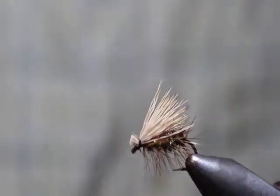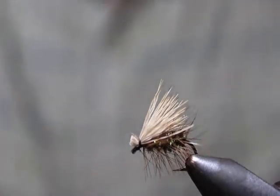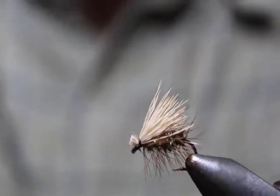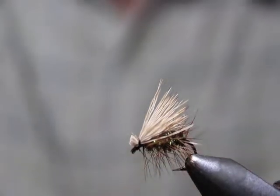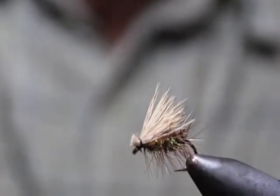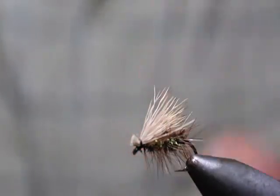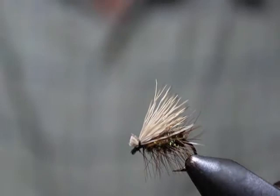We'll be tying an Elk Hair Caddis to start off the dry fly series. This is a good example of a size 12 Elk Hair Caddis with a peacock body. I just want to give you a quick heads up on this pattern — it's pretty straightforward tying the Elk Hair Caddis, and I think it's a good one to begin with.